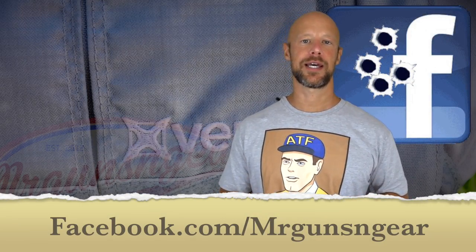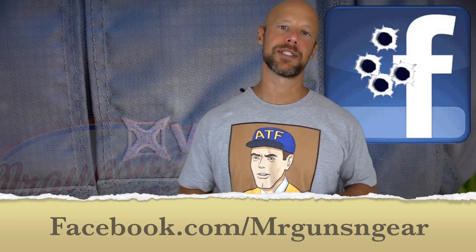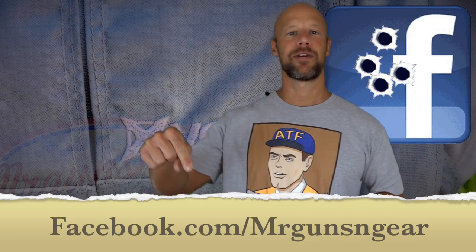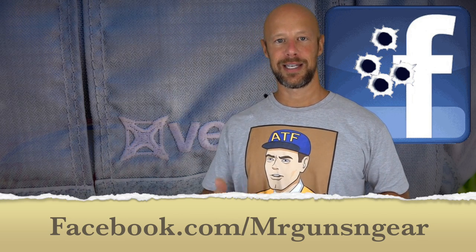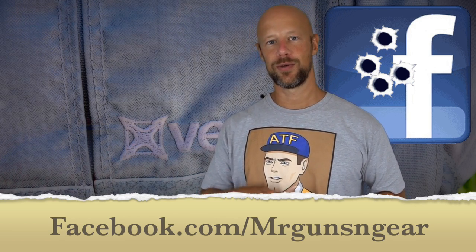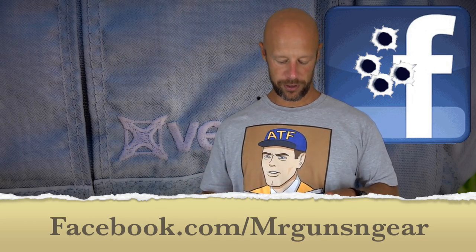If you guys have any questions about the pack or anything else, post down below in the comment section or over at my Facebook page — that's the best place to get in touch with me, I tend to see those comments more there than on YouTube. Thanks for watching, thanks for subscribing. If you guys are new to the channel, go ahead and hit that subscribe button; those already subscribed, hit that like button, and we'll see you in the next video.